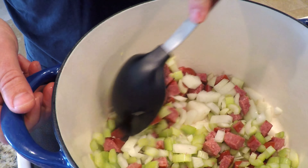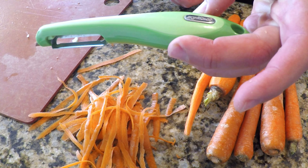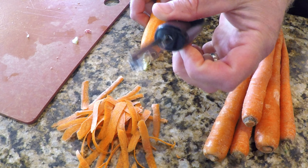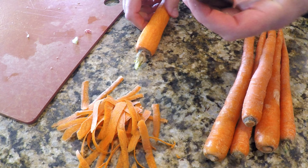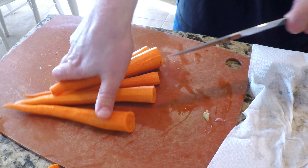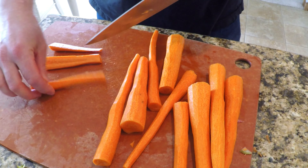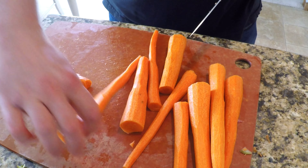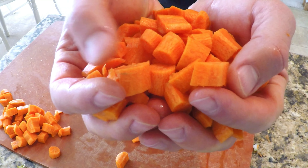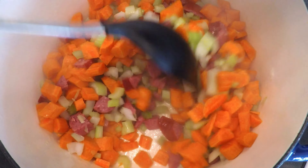Next we're going to do some carrots. Get these peeled up — I like the super simple cheap carrot peeler; it just seems to work better than the fancy ten-dollar one. Line up all the ends with the side of the knife and cut them all off at once, then flip and do the same. Cut these carrots lengthwise as well — you're seeing a pattern — then cut them crosswise to get a similar size to everything else. Into the pot they go and give that another stir.